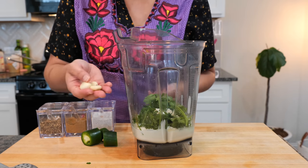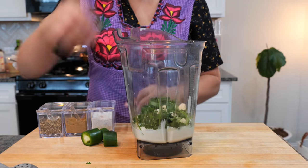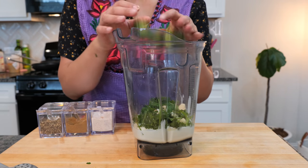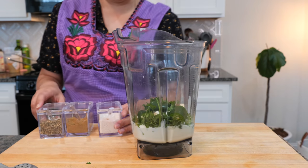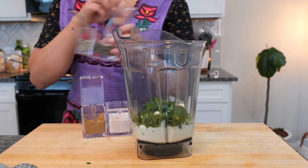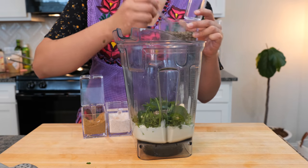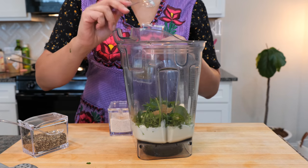You're going to need garlic — two or three cloves will work perfect. One jalapeño. You're going to add one teaspoon of black pepper and one teaspoon of ground cumin.